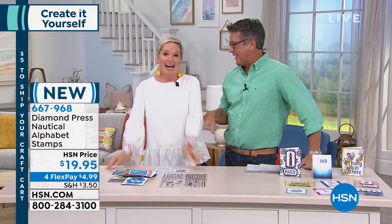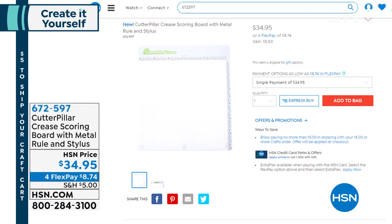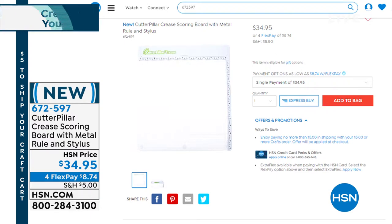All right, coming up in a little bit we have a very special guest — Kelly Thompson, who actually runs the company. He's going to bring you the ultimate paper cutting and scoring machine called the Cutter Pillar. It's easy to measure, easy to use, and you'll have perfect scores on all your papers — no tears, no cracks, ever, no mess. He's even going to give you the stylus, which helps with your projects. You can score with the grain and against the grain. He only brought 500, so that's coming up later at a great price of $34.95.